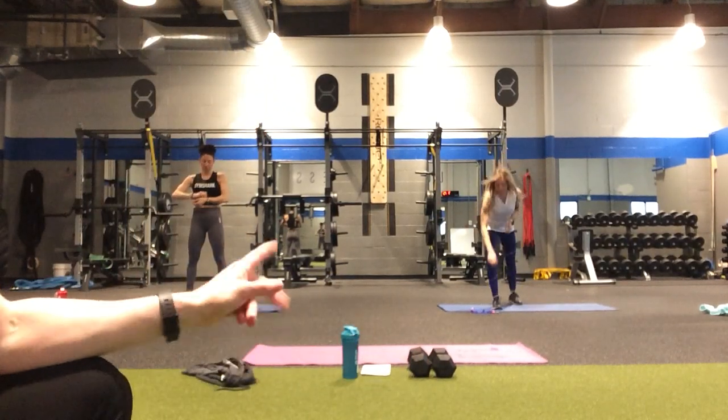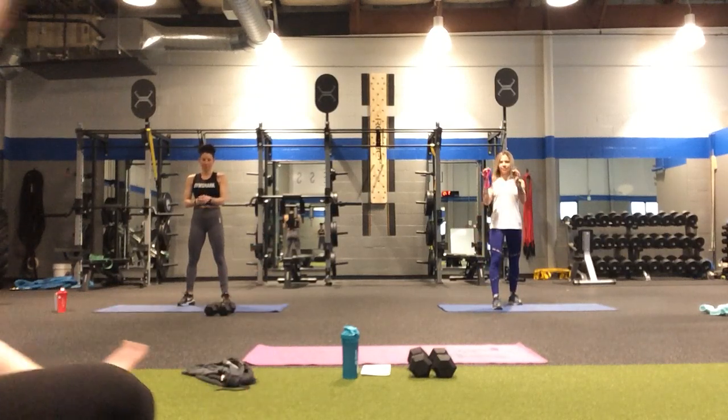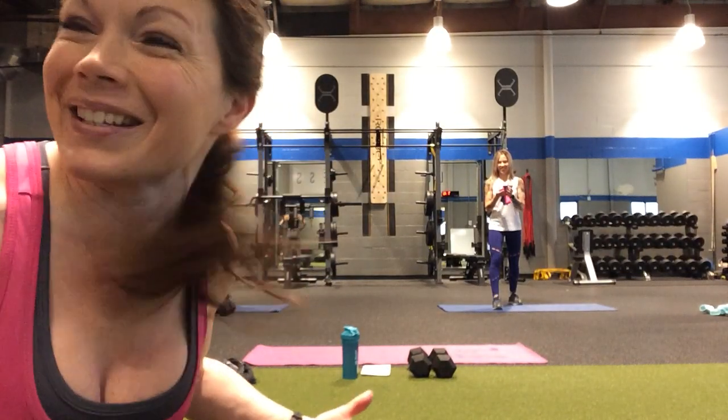Allie's going to use the bands, so if you have the bands at home, you can follow Allie. Jess and I are going to use the weights. If you're really ambitious, you can combine the two — put the band on and use the weights.